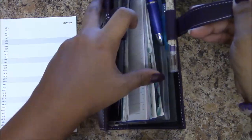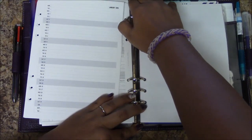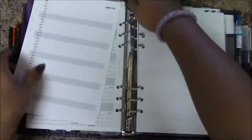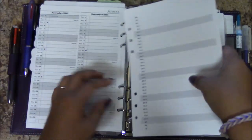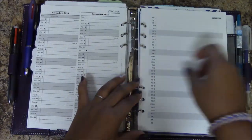I'm going to grab my organizer, flip to where I want to put these pages, and make sure they fit into my organizer well — and they do. And that's it!